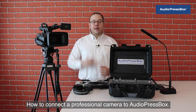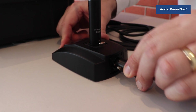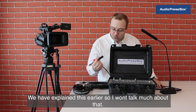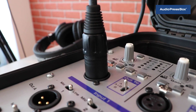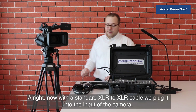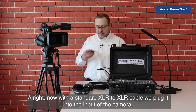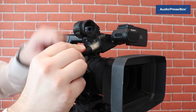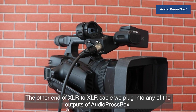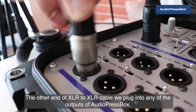How to connect a professional camera to AudioPressBox? First of all, we connect the condenser gooseneck microphone to AudioPressBox (explained earlier). Then, with a standard XLR to XLR cable, we plug it into the input of the camera. The other end of the XLR to XLR cable we plug to any of the outputs of AudioPressBox.